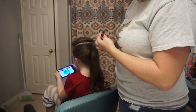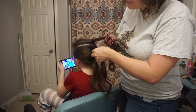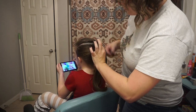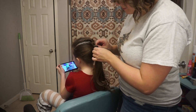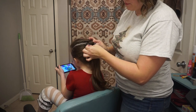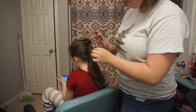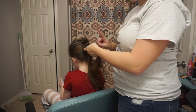Now I'm going to take another clear elastic and secure the top ponytail with the middle ponytail. I'm going to put them together and loop it through about two times — not too tight — just to secure the two ponytails together. Then I'm going to start fluffing this little section of hair into a bubble, just kind of pulling gently out and around to create a little bubble effect.